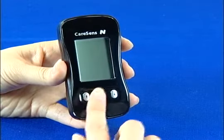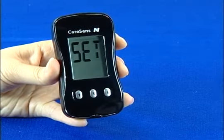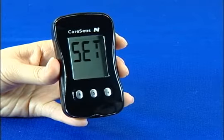To go into the set mode, press the S button for 3 seconds. All symbols will show for 1 second before the word SET is displayed.